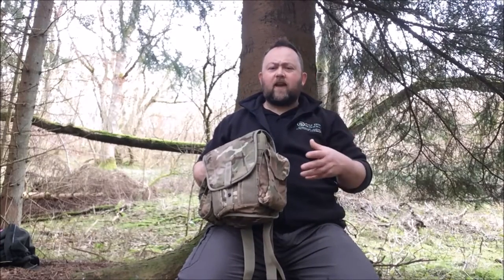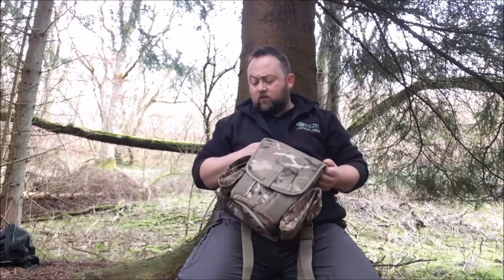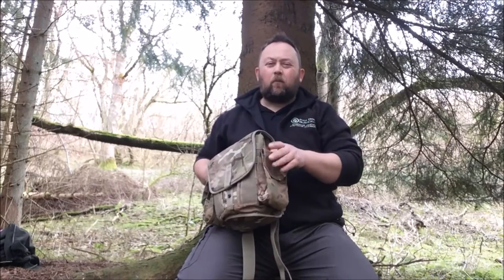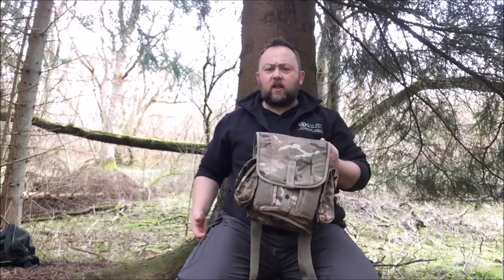Another good thing is that they're MOLLE, which means they'll detach and you can put bigger pouches on there. You can put shock cord or paracord through so you can tie your tarp on or your waterproof - it just makes it such a functional, versatile, expandable piece of kit. These pouches themselves make fantastic belt pouches; put a first aid kit in one side and a firelighting kit in the other, detach them and stick them on your belt so you've got your essentials wherever you go.